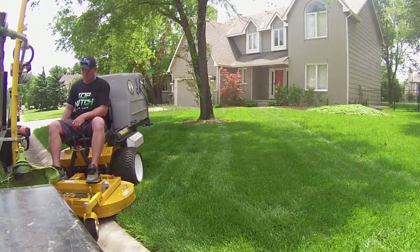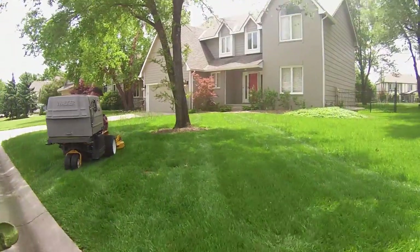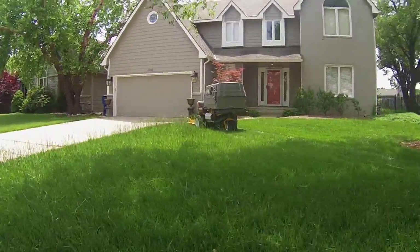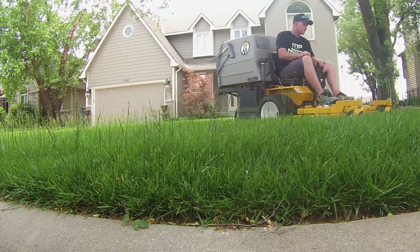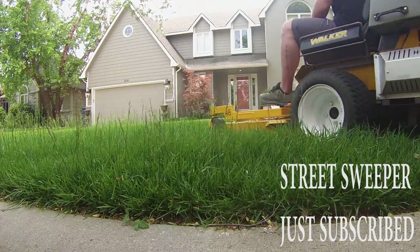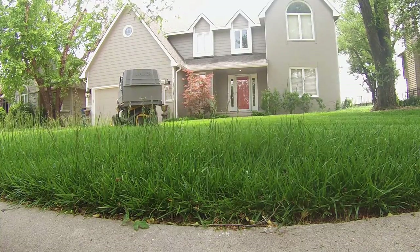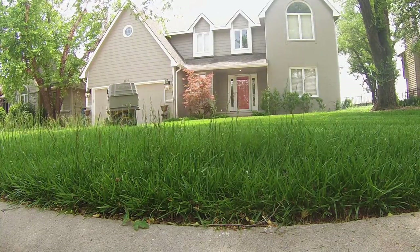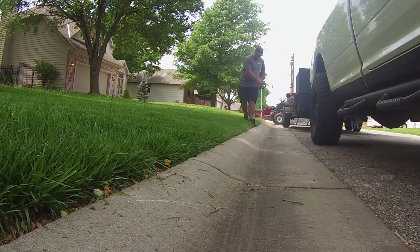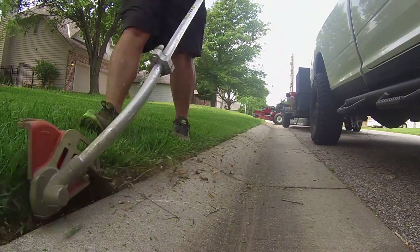I thought this would be a good video to share my opinion on bagging grass. I get a lot of comments about bagging and things like that, and it's not necessary — I just wanted to talk about that in this video. We are using a Walker Mower MT GHS 23 horsepower bagging system. This is my favorite mower by far. Right now we are cutting at four inches.